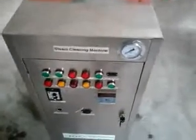The first step is to add water from the top of the machine. Please look at the video. It's just a test so we don't add so much water here.